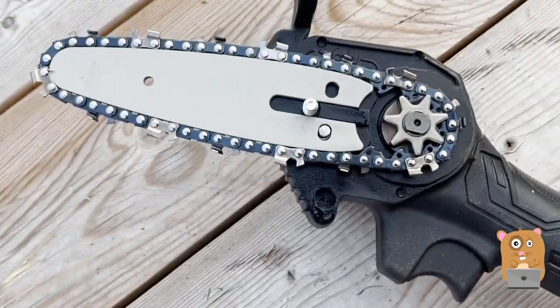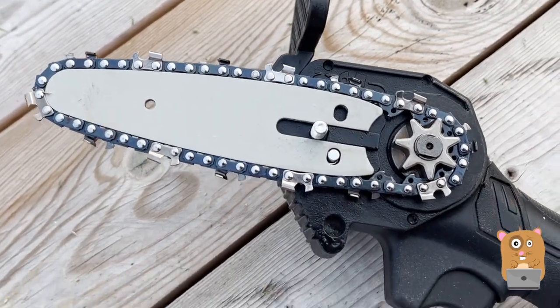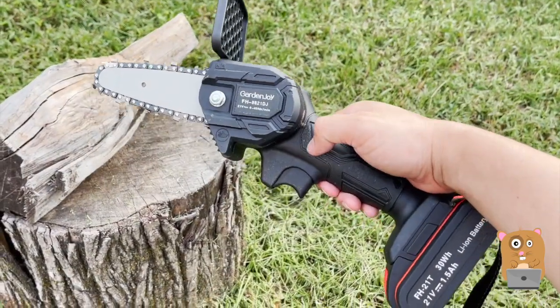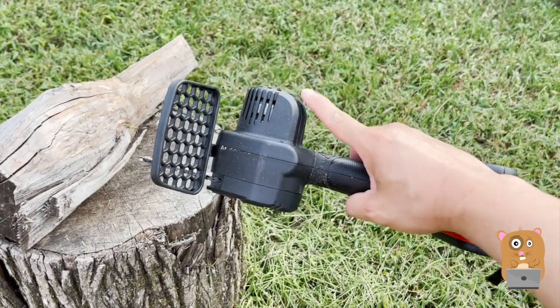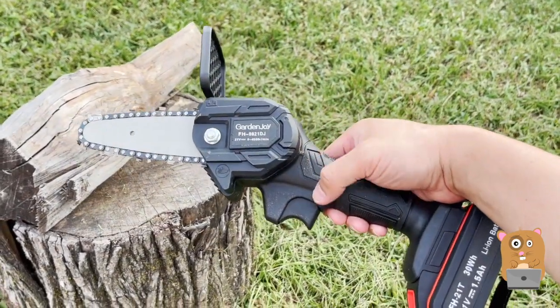Here's a look with the cover removed. This unit is pretty well balanced — half the weight is by the battery and the other half is by the motor, so the middle point is right about here.